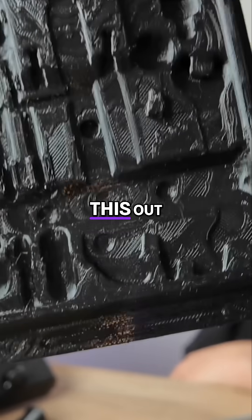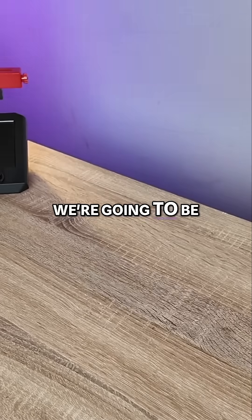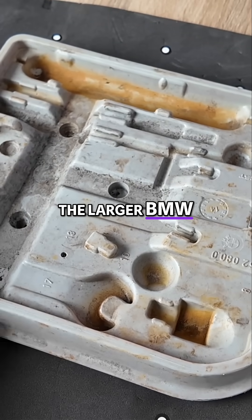Check this out — look at the detail. For this part, we're going to be using a black foam underlay with markers for the larger BMW toolkit.